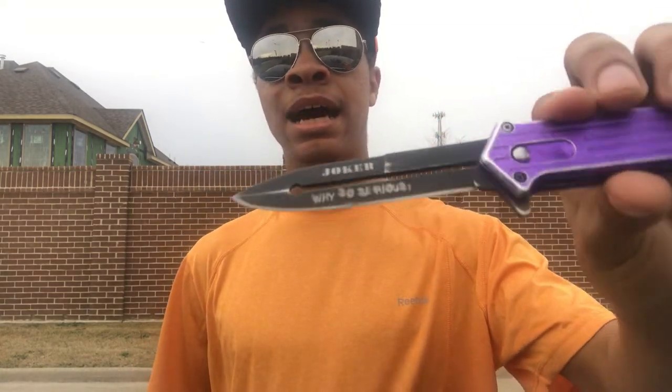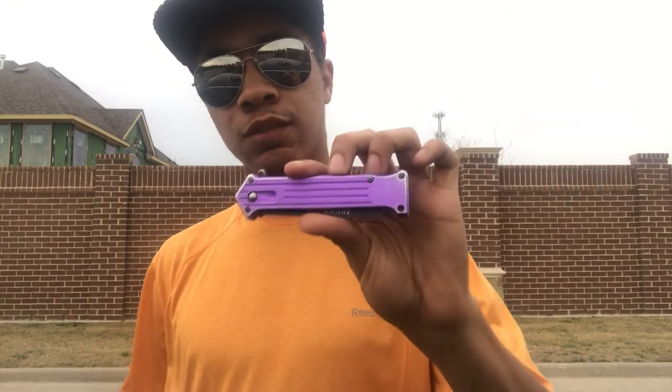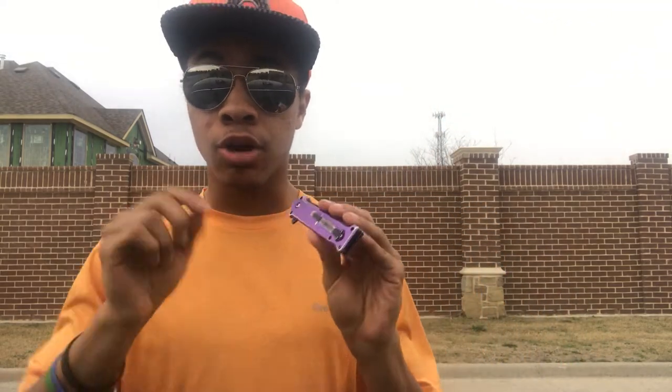The third reason I really like this knife is its design. Not only does this one say 'Why so serious?' on it — as you know, I'm always a fan of the Joker reference — but its color comes in basically any color you could think of: red, blue, purple, pink, silver. I think I might get a silver one coming up pretty soon. It comes in a ton of colors, and I love style and having a little bit of flair in the things I have. Having the option to color it whatever you want and carve in whatever you want it to say is great.